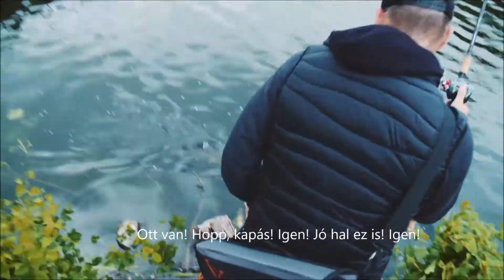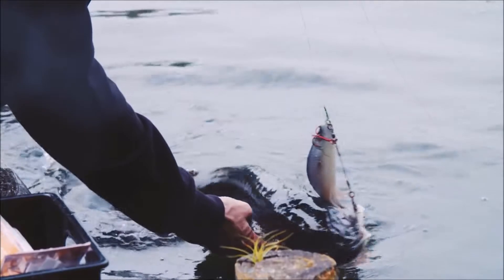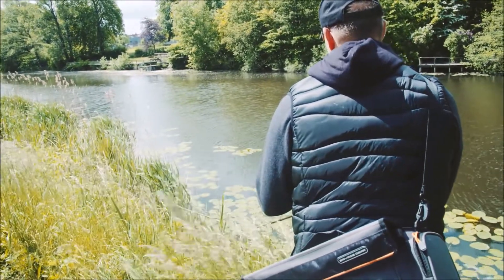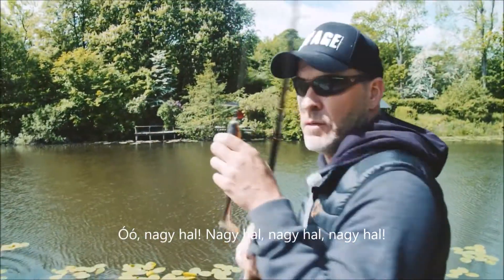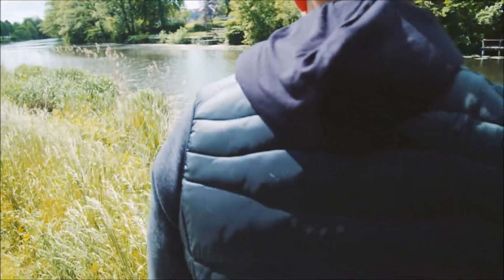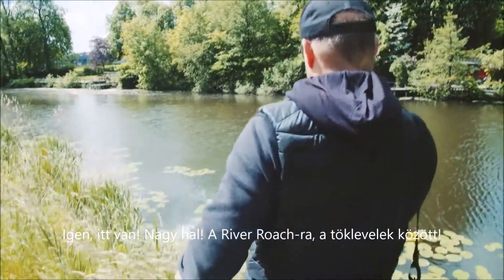Good one too! Yes — oh, big one! Wow, big fish! He's going to take that again. Big one!